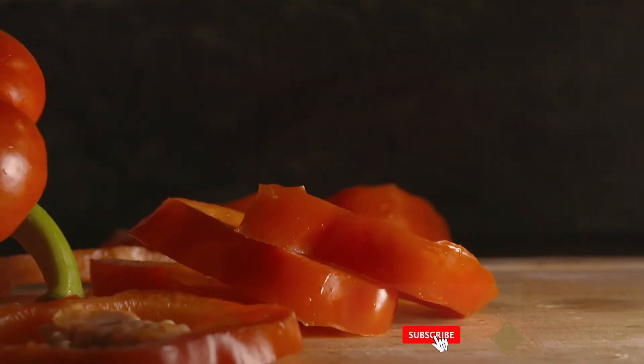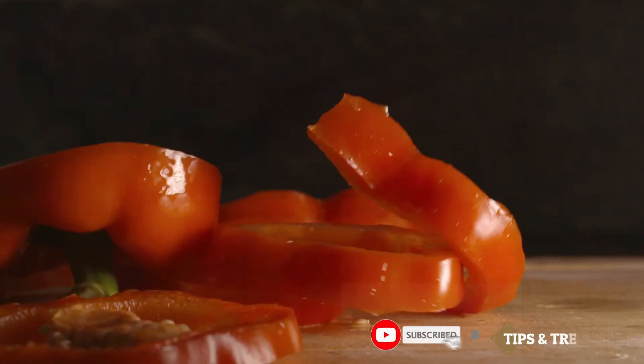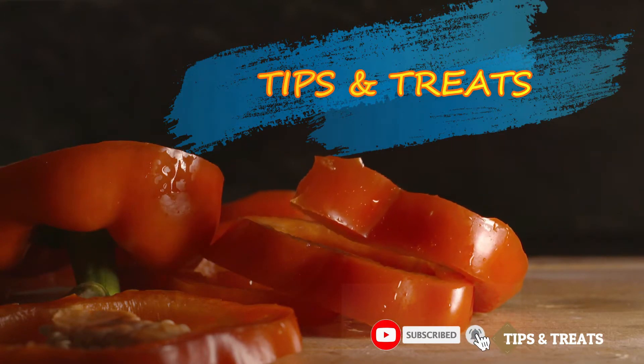Hi Andy! Welcome to our channel Tips & Treats! In this video, I will show you how to cook chicken fry in the cooker.